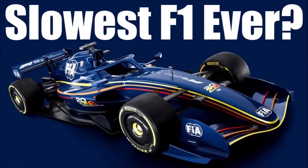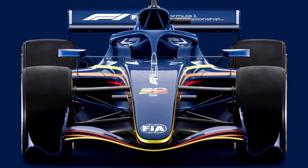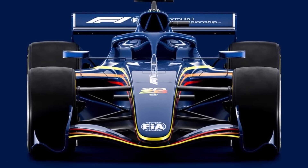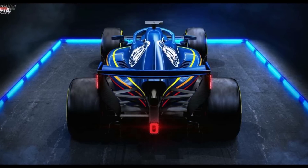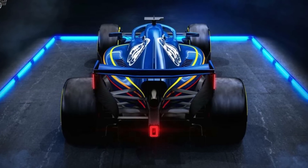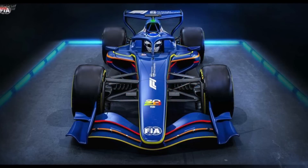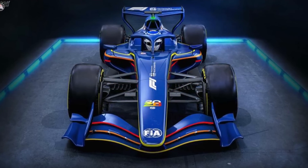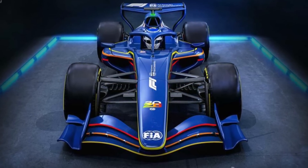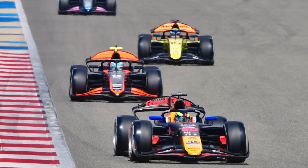We discussed this in an earlier video in summer already, and the FIA has updated the concept now. The cars will have an X and Z mode, which basically means they will get an extended DRS function at the front and rear wing, constantly reducing drag on the straights so they don't burn too much fuel and are not too slow. The update the FIA published should make cars 2 seconds faster than what they showed in summer, because they increased downforce on these cars to not be slower than F2.